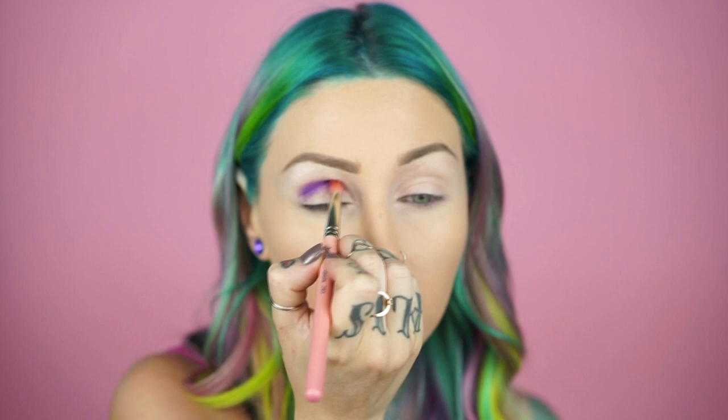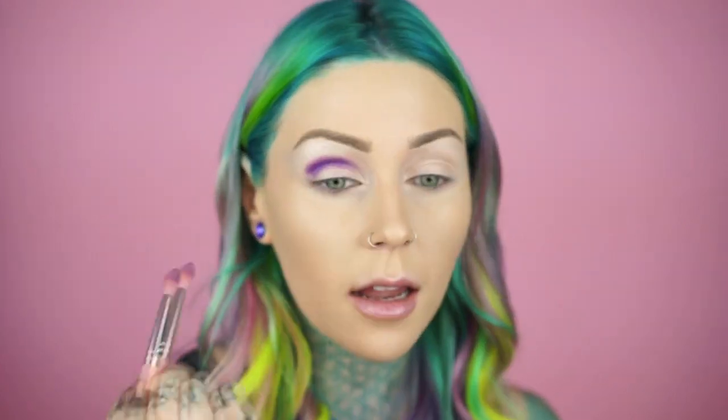Next we're gonna work on the crease. We are going to use Urban from the Urban Decay Electric Palette as well as Slow Burn because I'm gonna create kind of a rusty color — that's how we're gonna create that with these two right here. So first I'm going to apply Urban in my crease. It's okay if it gets on my eyelid because purple's gonna go there anyway, and I'm not really bringing it in right here.